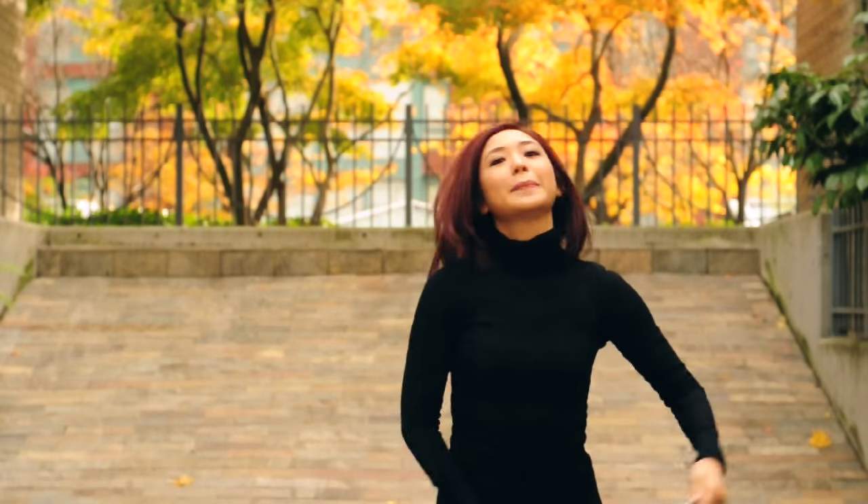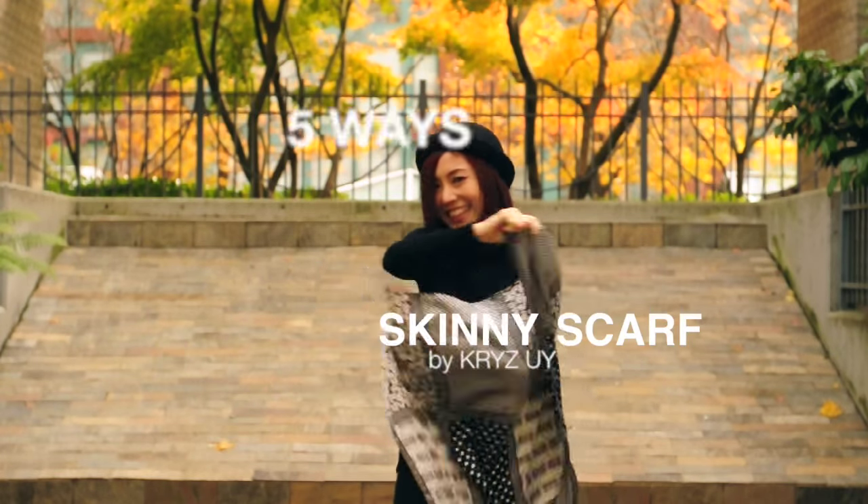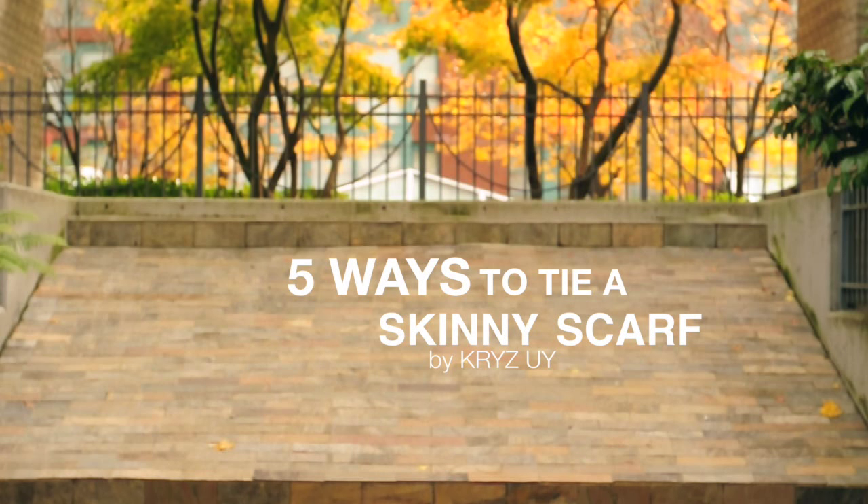Hey guys! It's Kris again and today I'm gonna show you one of my favorite accessories especially when traveling — the skinny scarf. I'm gonna show you five of my favorite ways to wear it. So enjoy!